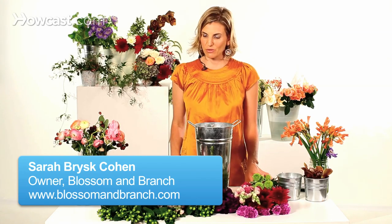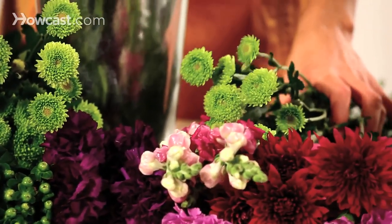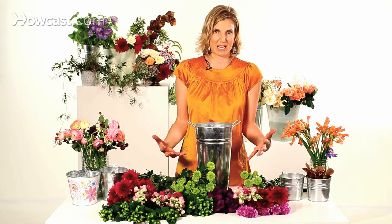I'm going to show you how to arrange flowers from a bodega. We talked about selecting flowers from the bodega and trying to get as fresh as possible. What I've done here is I've selected flowers that are all in the same color family. That's a really nice trick for making something look a little bit nicer if the flowers aren't as high quality.